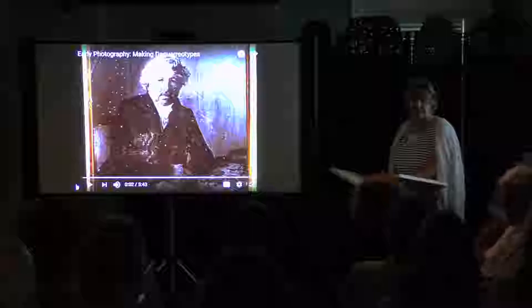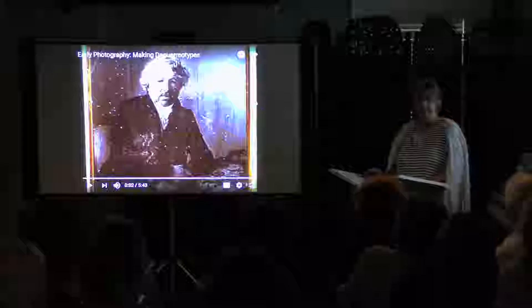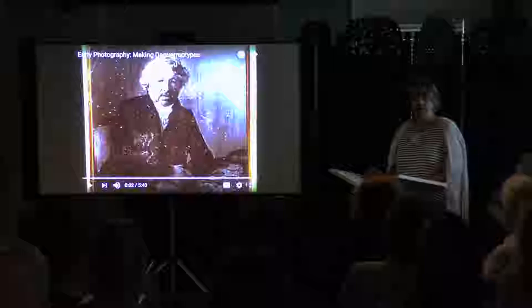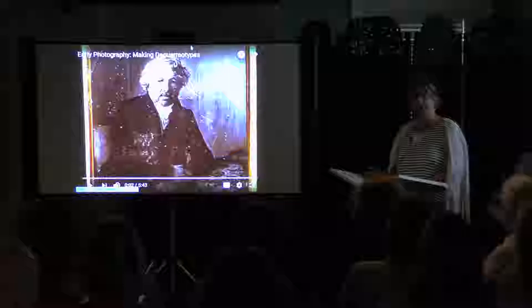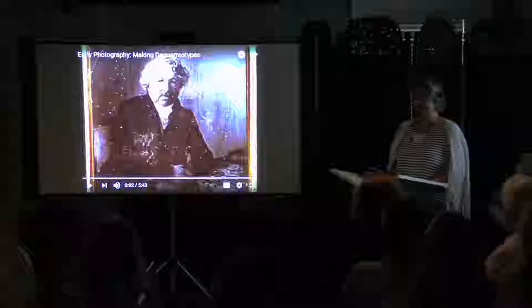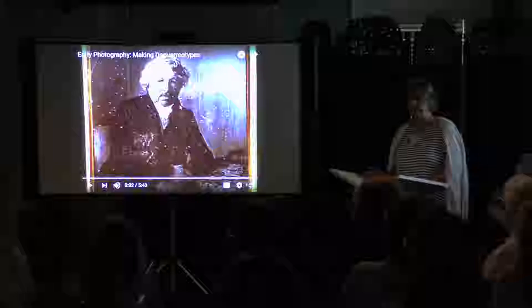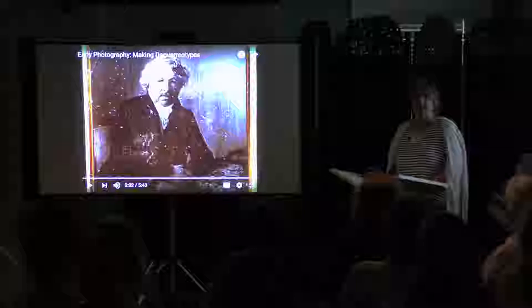Good evening everybody. Welcome to the Museum of Old Newbury. My name is Susan Edwards and I'm the Executive Director here. We're delighted that you came tonight. Before we begin the program, I want to make an announcement for our next program, which is going to be Saturday from 10 to noon — a photographic walking tour of parts of downtown Newburyport with Dan Fiante, with a theme of then and now. There is a registration for that, so if you're interested, please see one of us afterwards.